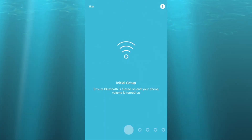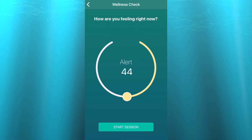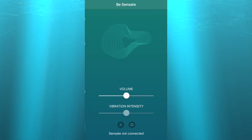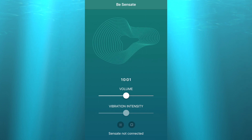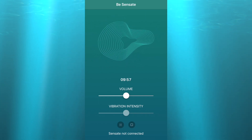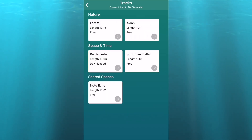Once you've downloaded the Sensate app you can connect the Pebble. Mine paired up really easily and then you just follow the prompts on the app. You rate how you're feeling right now, and you get asked to rate your mood after the session too. When you're ready you hit start and the pebble begins vibrating. You can adjust the intensity of the vibrations and the volume of the relaxing sounds, and you can change tracks too.